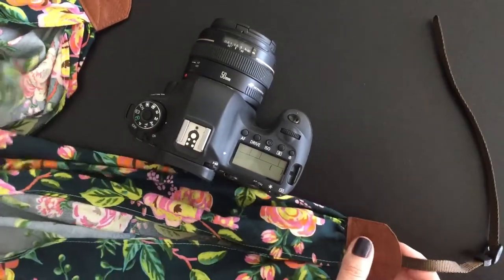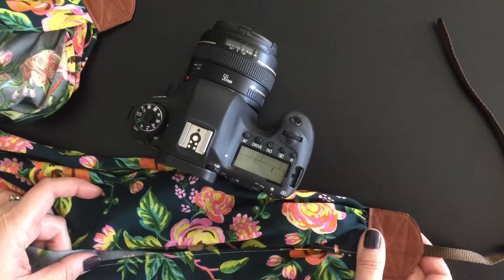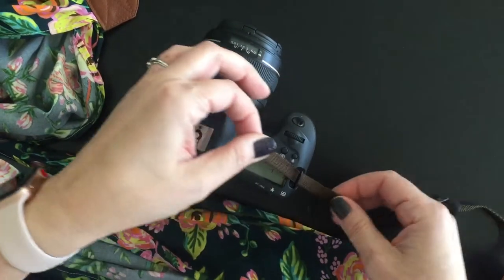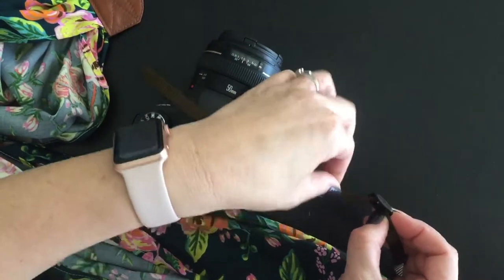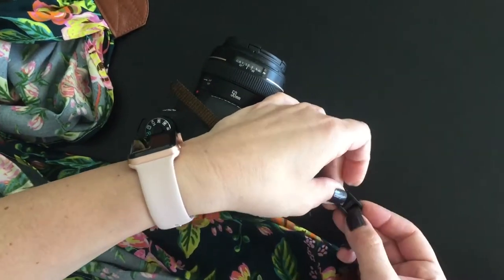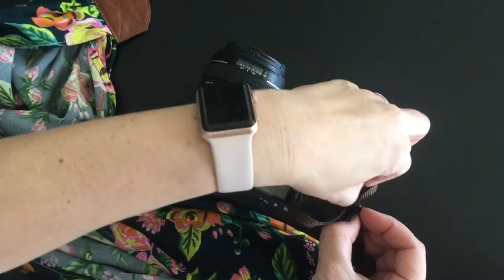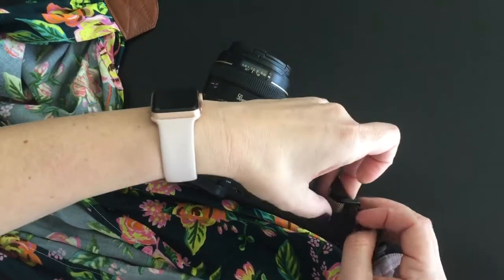I start by making sure I have the bottom side of my camera strap facing up so that I can thread the strapping through the holder on my camera on the side from the outside in, and then I push a pretty good loop of the nylon strapping out through the center of my slide.